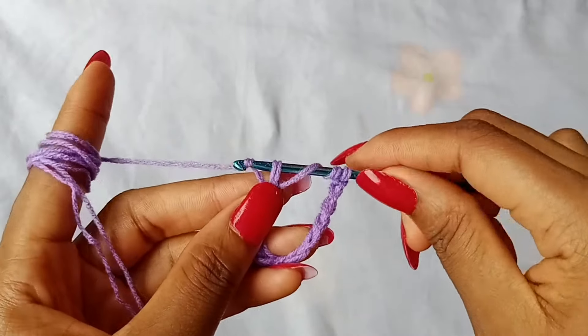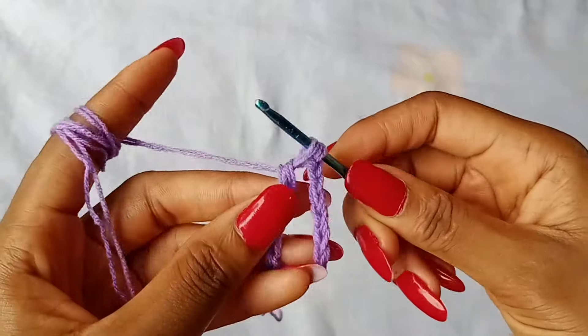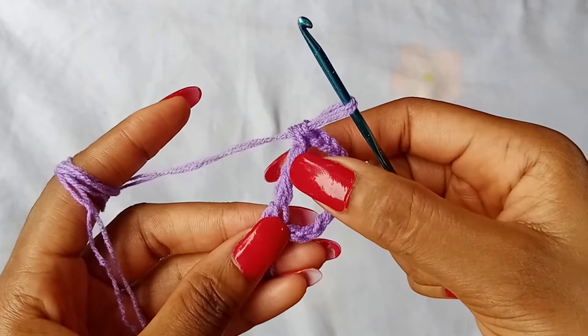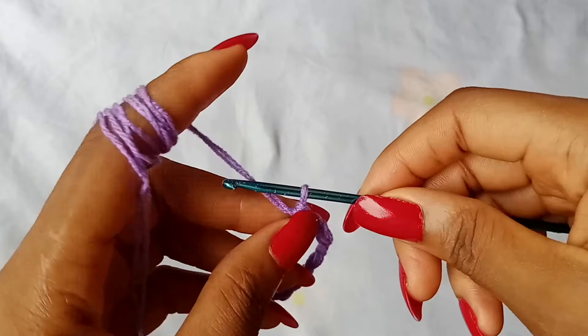You have 4 loops on your hook. Yarn over, pull through 2 loops, yarn over, pull through the next 2 loops, yarn over, pull through the last 2 loops. That is a treble crochet. To work row 2, chain 11.